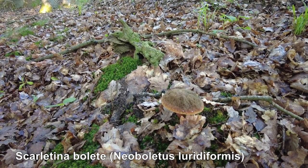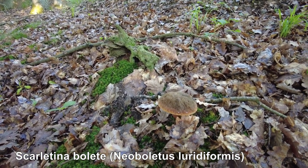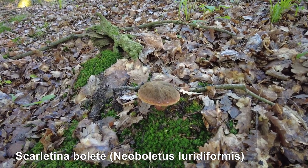I don't know the English name yet — I will write it in the subtitles — but the Latin name is Neoboletus luridiformis. Quite a complicated name.